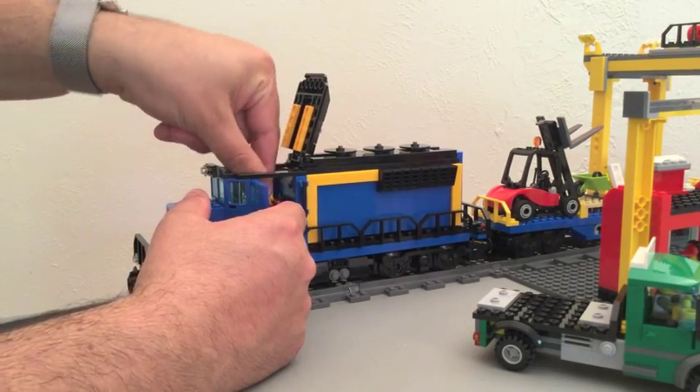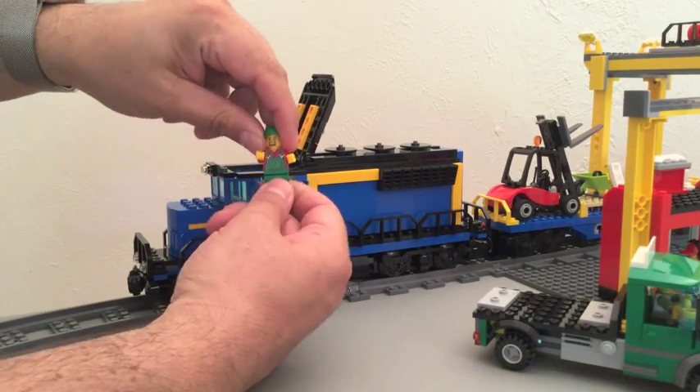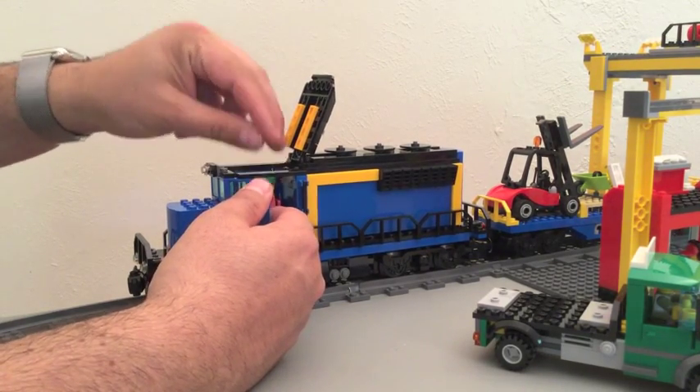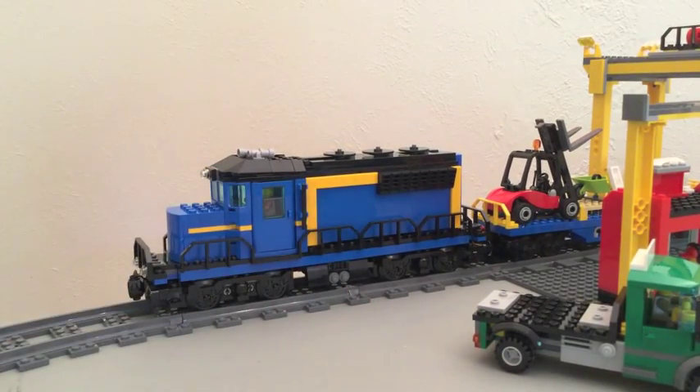Inside you can see where the minifigure is. The doors open up on both sides as well as the top, and the minifigure has got a little chair to sit on. He sits right back in his little chair there and he clicks into place — there's actually a seat for him. The top folds down, the doors close, and he's all set to drive this train.